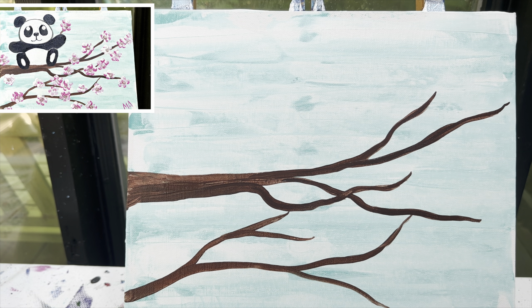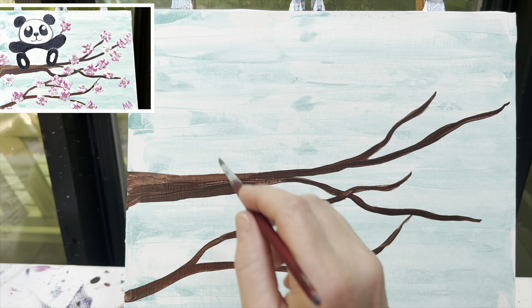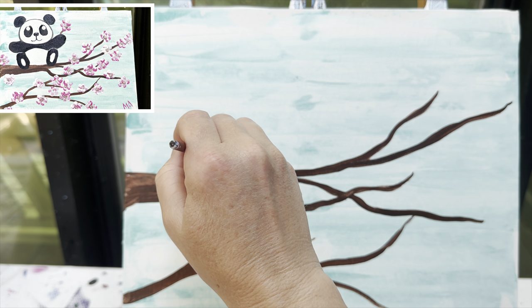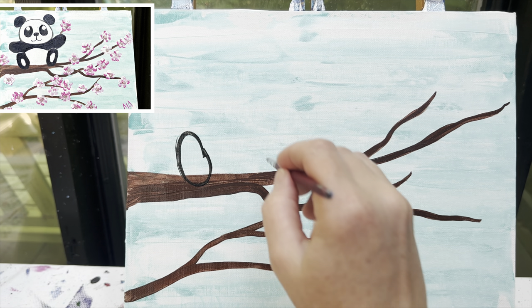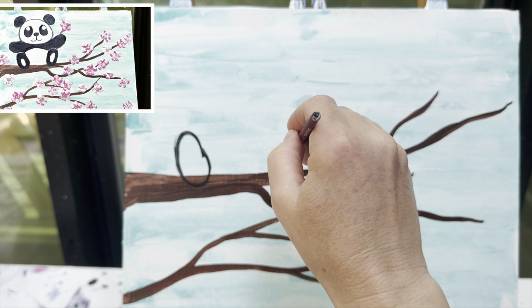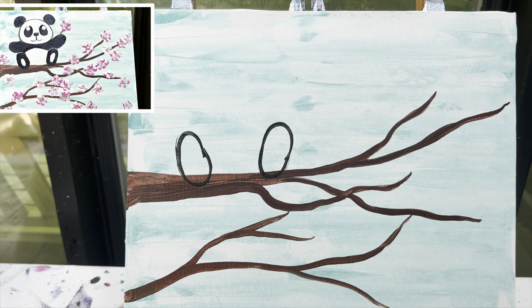Wash that brush off. Now we're going to use the same brush — my number six round brush — to draw out our panda. My panda is going to be sitting right here, which is why I left this big area open. The first thing I'm going to do is draw his little panda feet, and I'm just going to make two nice big ovals. I am making a cartoon panda — it's going to be a baby and he is sitting on this branch.